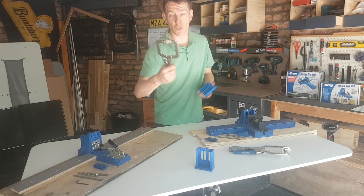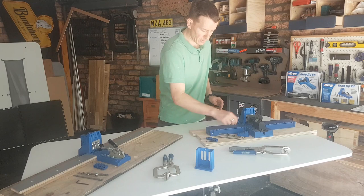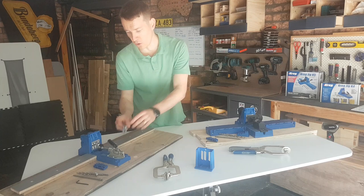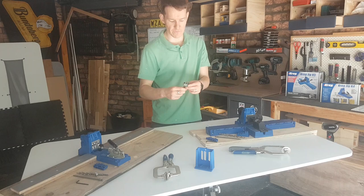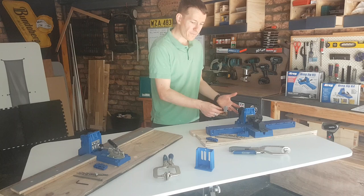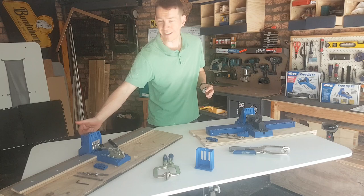Without the portable block, the value of the master system doesn't really stack up. When I bought my K4 I got the base system and bought a face clamp separately — those were the two things I wanted — and it works out cheaper than the master. The only other extra with the K4 master is a little stop you can attach to the side to give repeatable distances for your pocket holes. Again a nice addition, but they charge you for it, so with the K4 master I'm not sure I'd bother — I'd probably just buy another clamp instead.